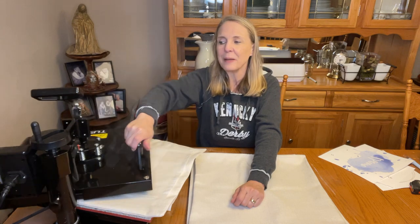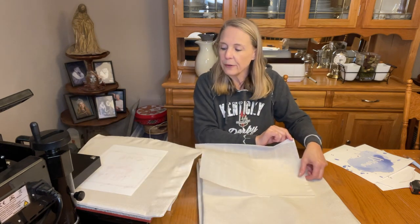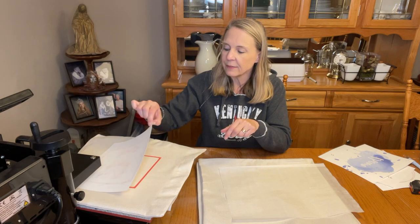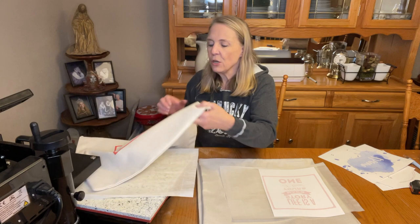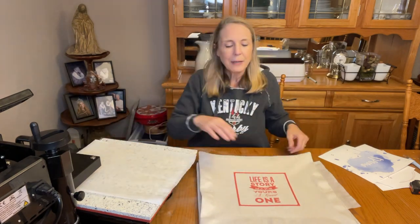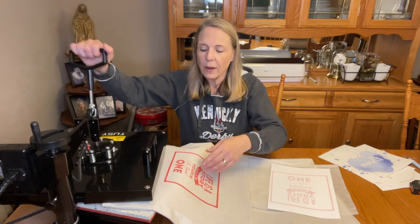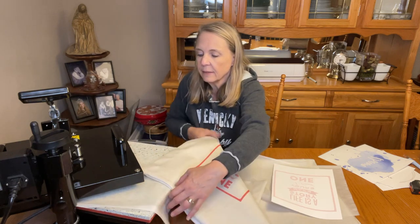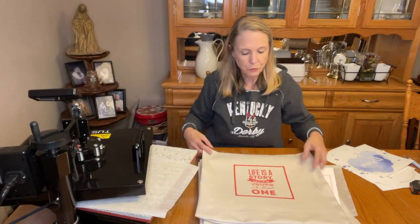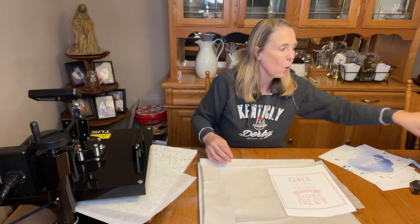My buzzer's going off. One thing I love about this Tussie heat press is that the minute I bring it up it automatically stops the beeping. Everything's really warm, so I'm being careful. I lift it up and — 'Life is a story, make yours a good one' — look at that, look how pretty that turned out! Another thing I like to do is take the opportunity to press around my pillowcase — I've got a heat press right here, so why get the iron out? I just quickly go around the sides.